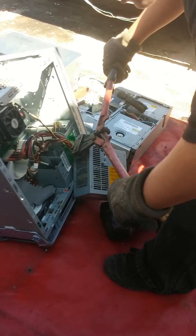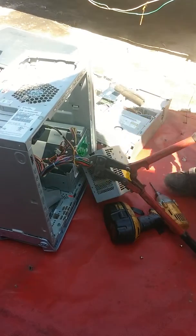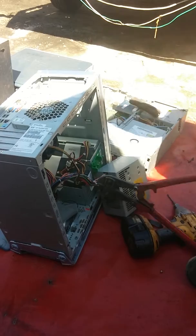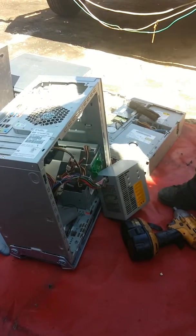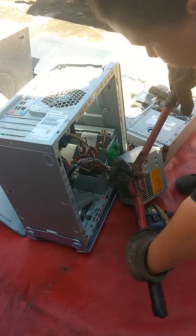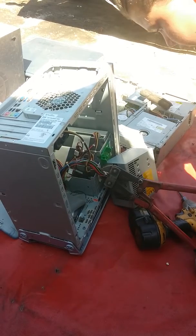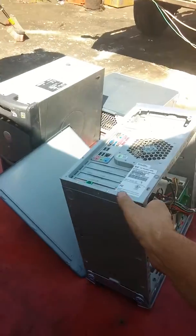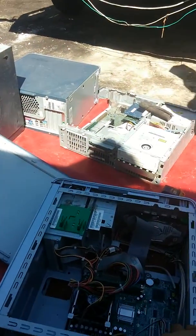Now get that wire right in there. Open it all the way up. Let's put it in the pile over there. No, that does not go in the bin. That's money.